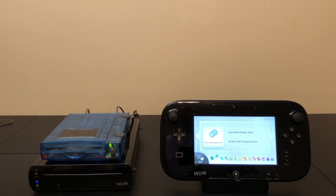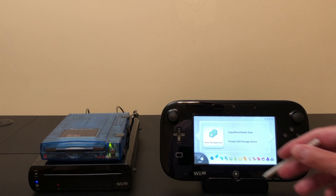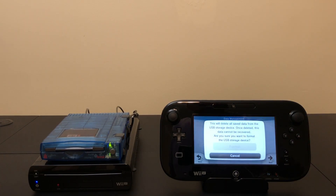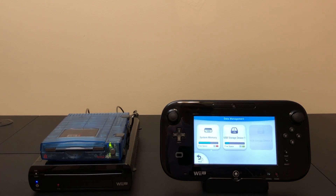So let's put in a Zip Disc and see if we can format it. I'm already in the settings area for data management. It recognized the drive — that's good. And there it is with 78 megabytes available. The formatting by the Wii U's proprietary encrypted file system gobbles up quite a bit — much larger than formatting in FAT32 or HFS Plus. We lost 22 megabytes, which is 22 percent of the disc.